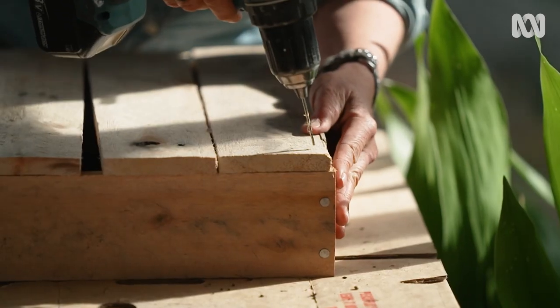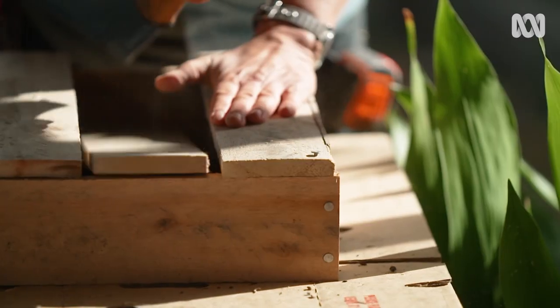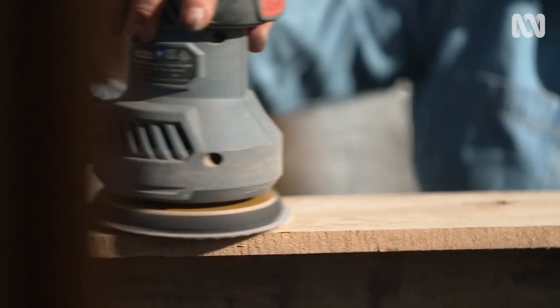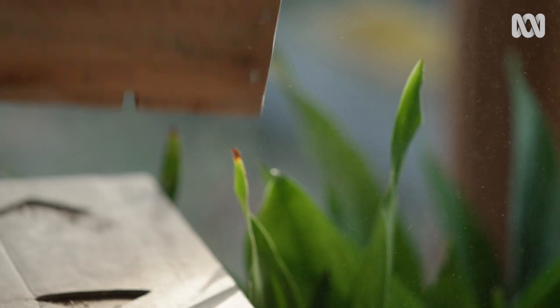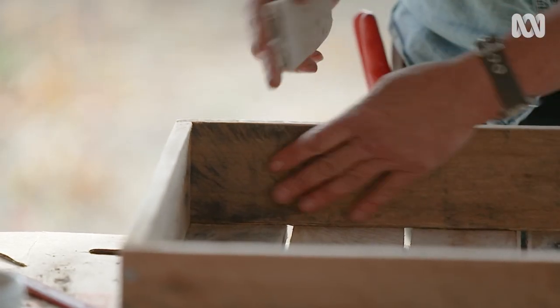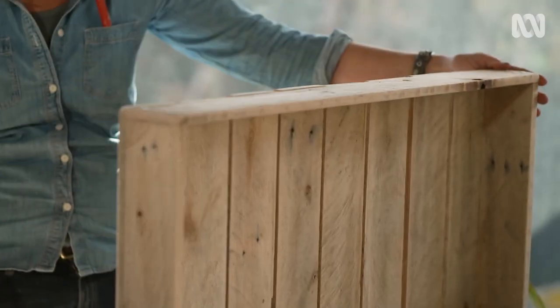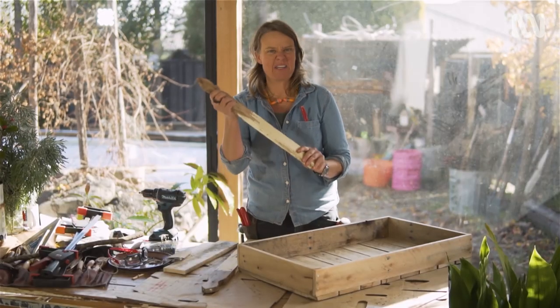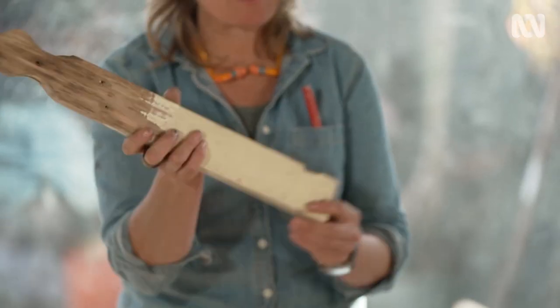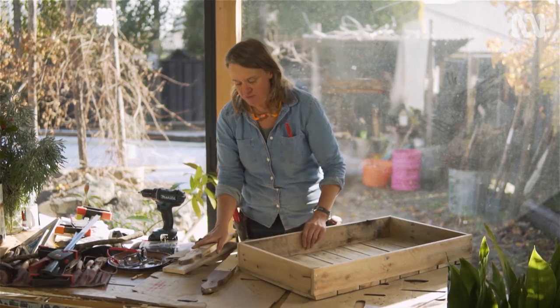I am going to pre-drill because this is quite brittle timber, but you could use really anything you've got lying around for a project like this. Just giving that a really rough sand, and now I just need to fit some handles. I picked up these old pickets from old fences when they get decommissioned or rot in the ground — I thought they would make a fantastic shape to actually pick up when I move these around.